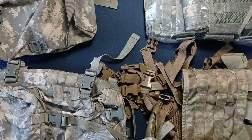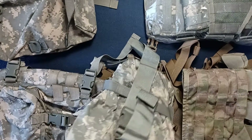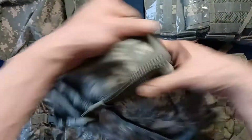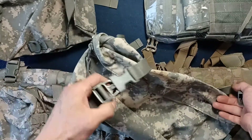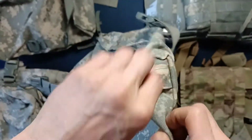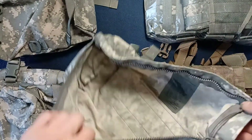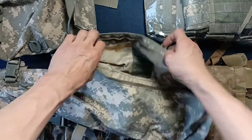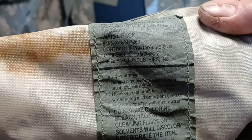Let's jump to this one since it's in my hand — military issue ACU MOLLE 2 waist pack, used. You can see it's got two button loops here; looks like a little bit of staining. We've got a zipper — two zippers actually. The interior looks clean. Here's our label — looks like some of that stain soaked through. This one is from Eagle Industries as well.